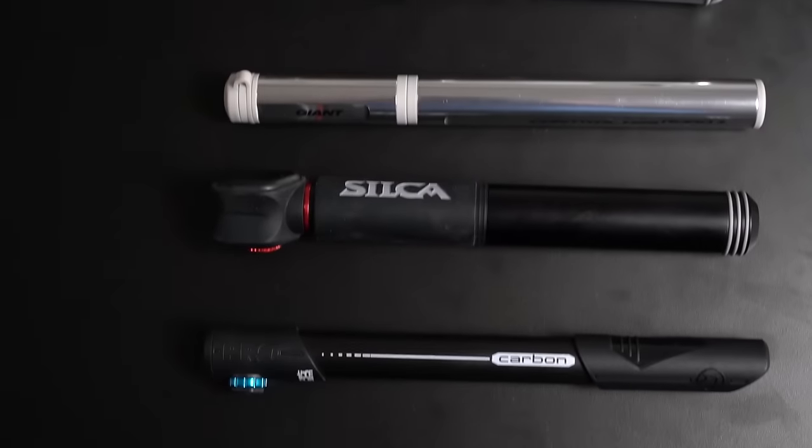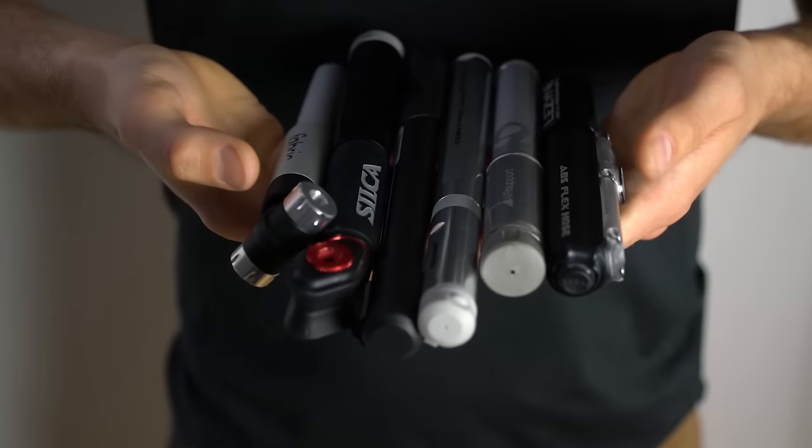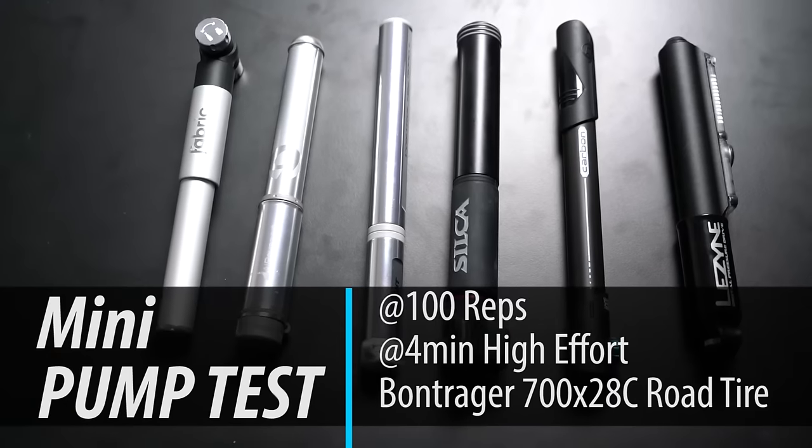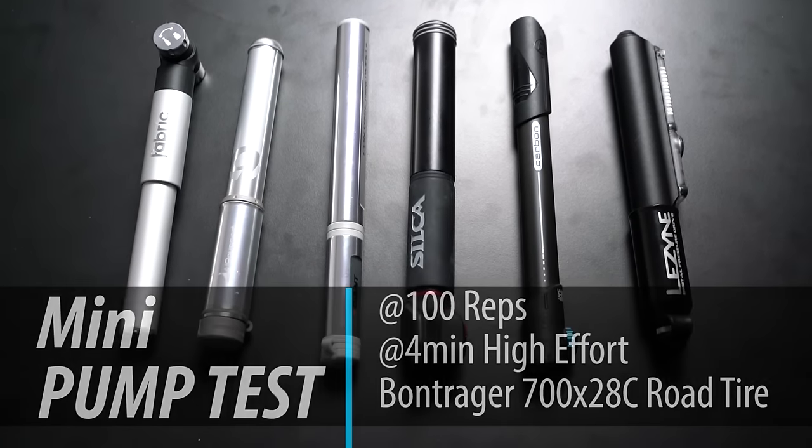This is Philippe, web editor at Canadian Cycling Magazine. Today we are going to be testing out mini pumps, doing a 100 rep test and four minute test.